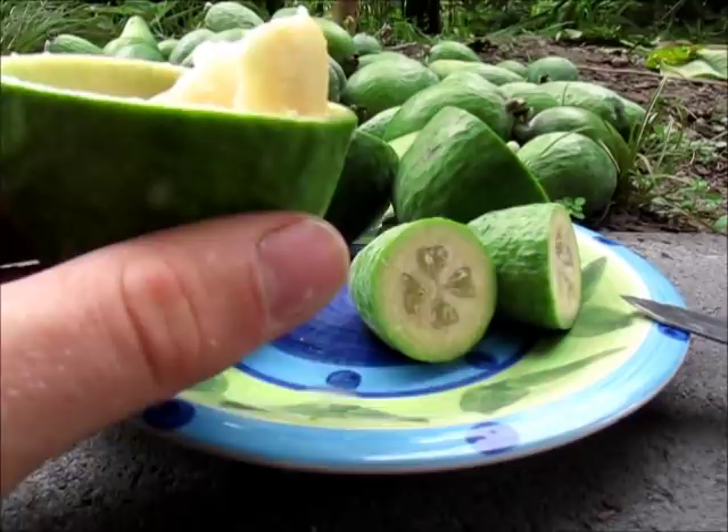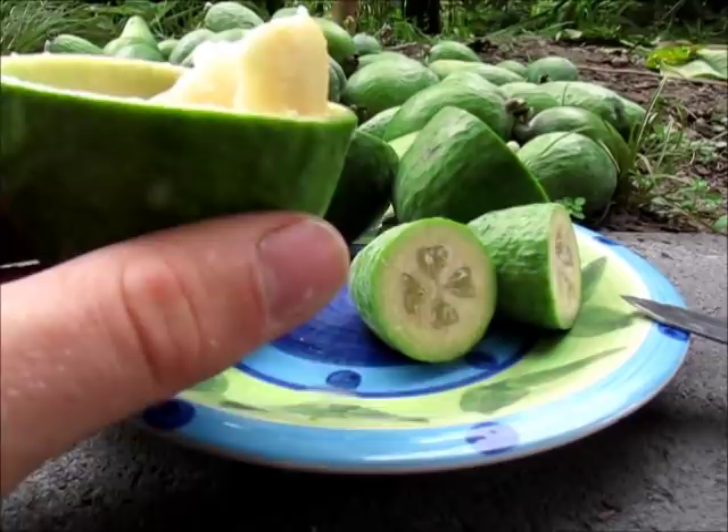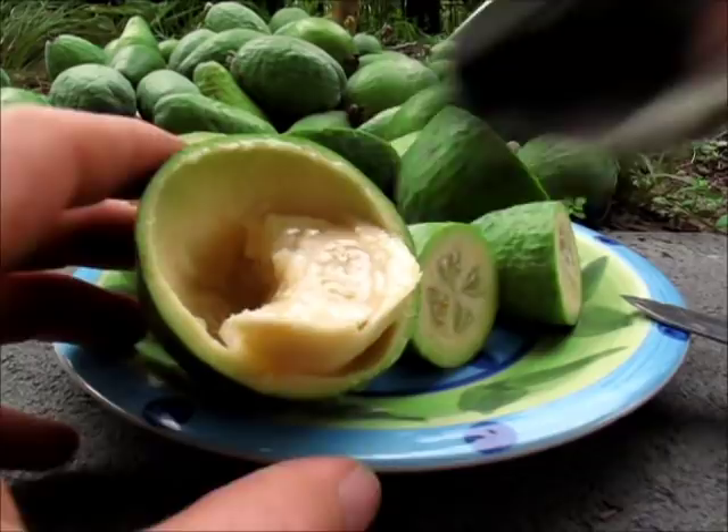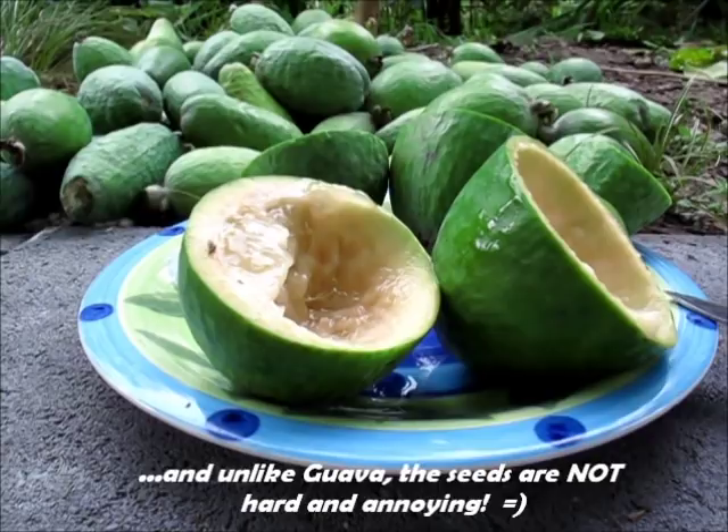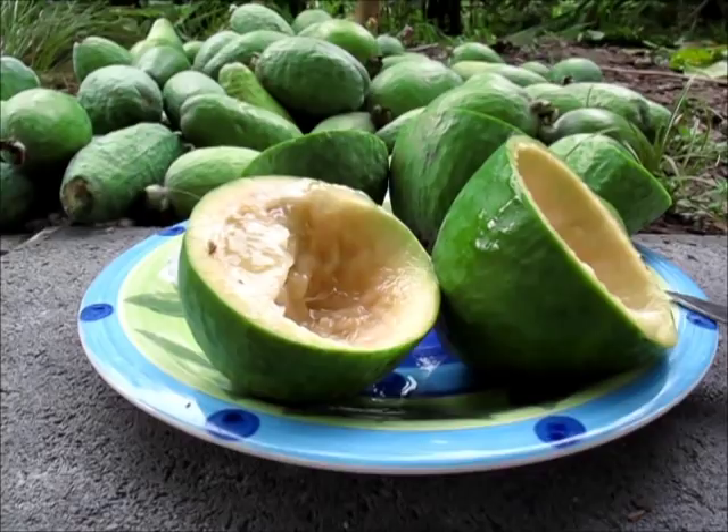The flavour of feijoas is really like no other fruit — it has its own unique flavour. They have a slight tartness to them, but they are very sweet and very juicy. I've grown up on these and I absolutely love them; they are definitely up there with my favourite fruits. Every other New Zealander I know loves feijoas. As you've seen, they are really nice looking trees, prolific fruiters, and definitely one for the backyard. So if you can, find some at your local supermarket or market, give them a try, and see if you can grow some for yourself.